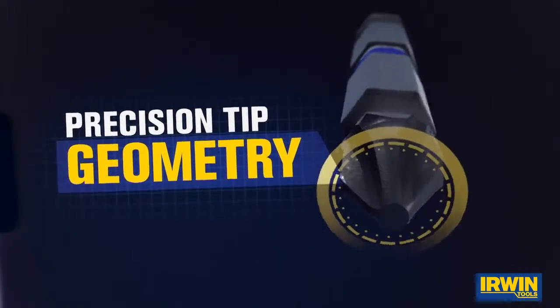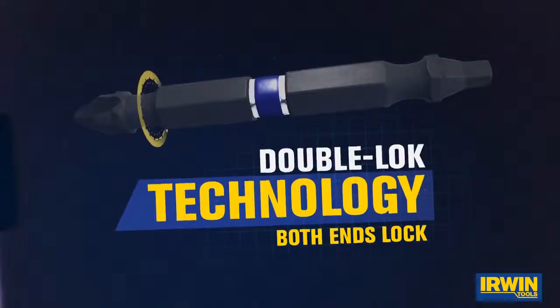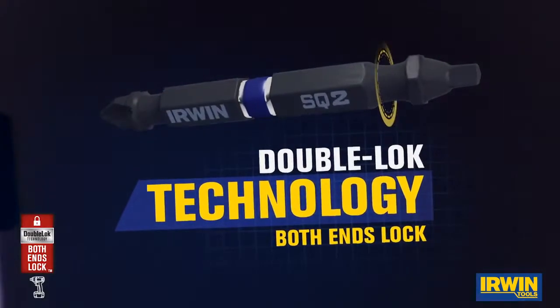The precision tip ensures a better fit. And with their double lock technology, both ends lock securely.